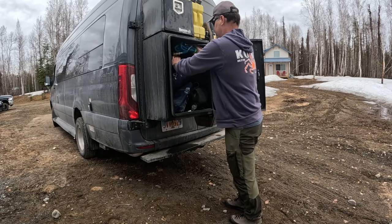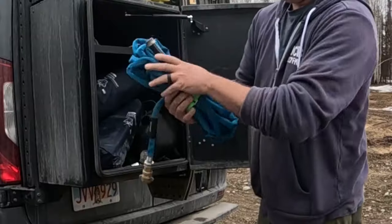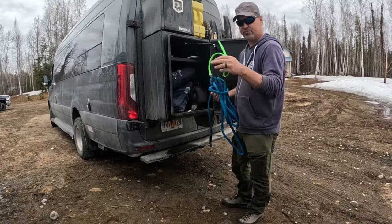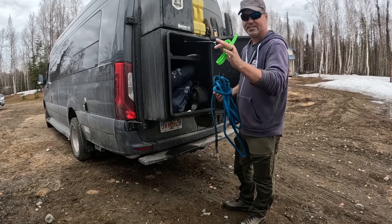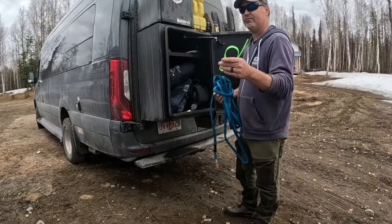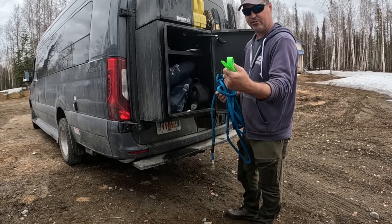One of my favorite hoses is this one — crumples up pretty good. I keep it wrapped up with this simple little thing. I believe I bought this at Bucky's in the southern part of the United States. There's a famous gas station and convenience store called Bucky's — it's basically a mecca for people traveling across the United States.